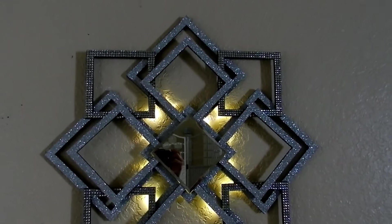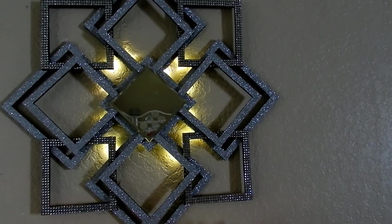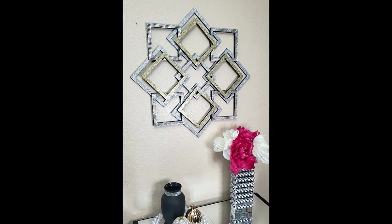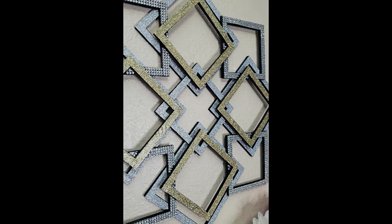I like it either way. I think I'll be creating two more for a three-piece set. Also let me know if you guys are ready for Christmas DIYs because your girl is ready! Thank you guys so much for watching and I'll see you in the next one.